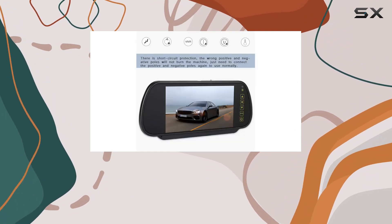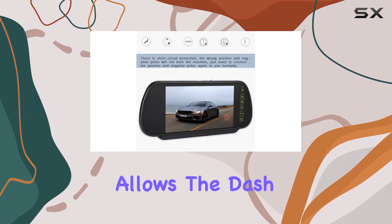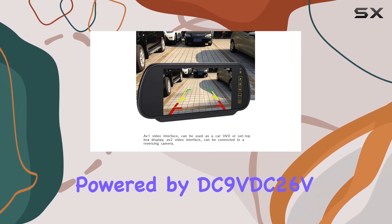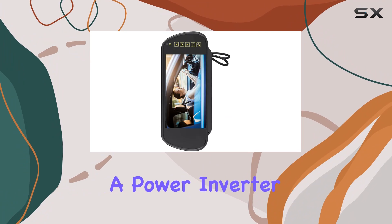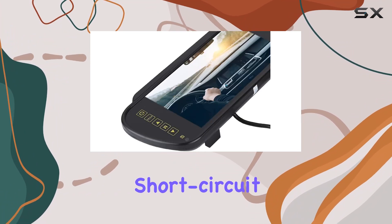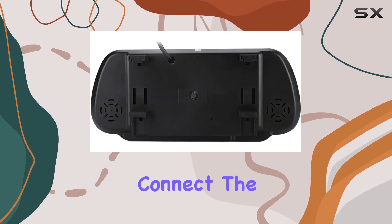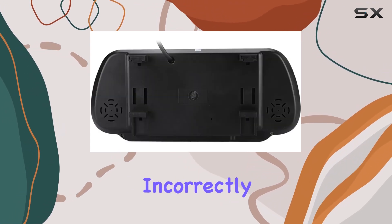Installation is a breeze thanks to the wide voltage setting, which allows the dash cam to be directly powered by DC 9V–DC 26V, eliminating the need for a power inverter. Plus, with built-in short-circuit protection, you won't have to worry about damaging the device if you accidentally connect the positive and negative poles incorrectly.